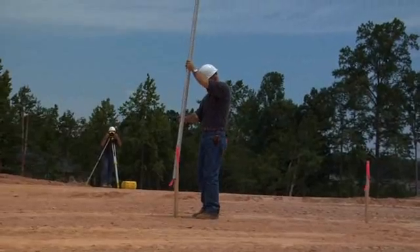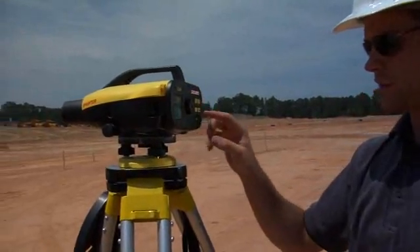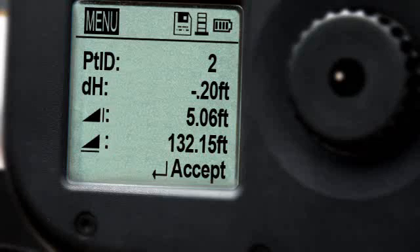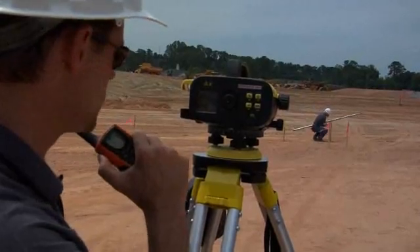Sprinter records height and distance automatically — fast and efficient use of your time means you're good to go. Take Sprinter to the next step by selecting Point ID from the menu and establish a benchmark. From that point, measure any location and the Sprinter calculates differences in elevation automatically. Distances and percent slope difference can also be displayed.